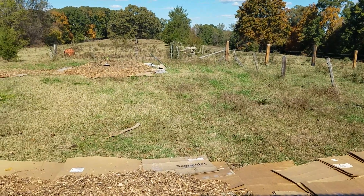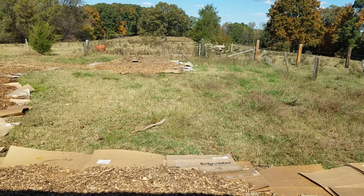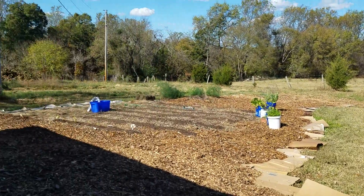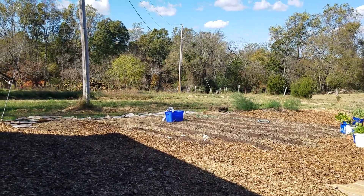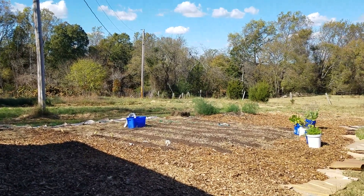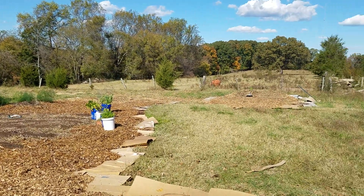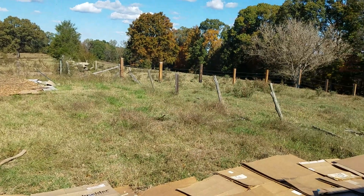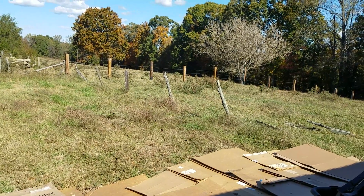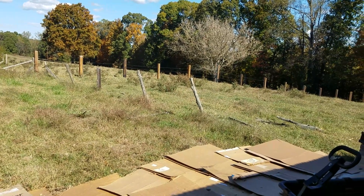This area is what we're going to be covering soon. The goal for the year is to get to that electric pole — almost a telephone pole, same thing I guess — and get everything covered over to those fence posts. I've got the barbed wire down and those fence posts, most of them are going to be coming out because they're just old and falling over.